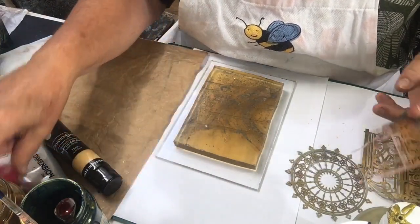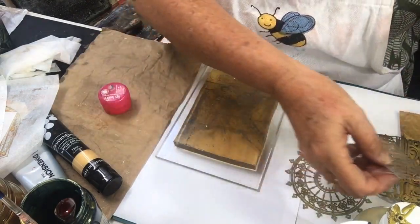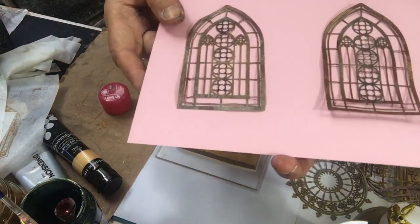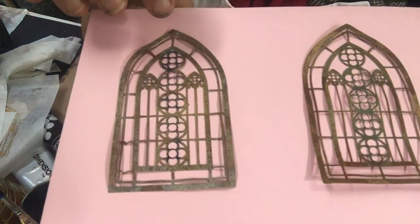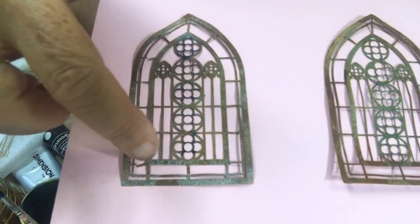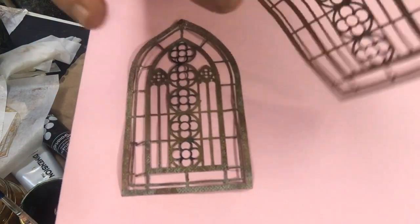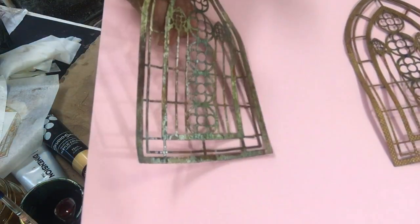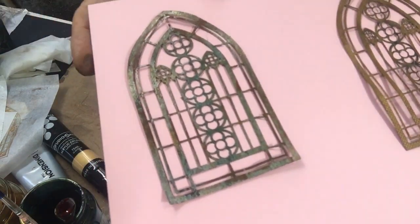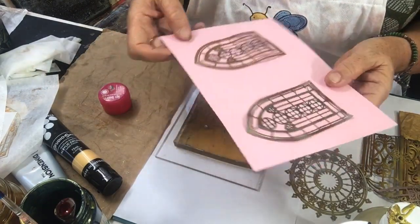I used lip balm to coat these lace stencils. What they've done in using them - I've got a pink piece of paper already - they've picked up the white and actually picked up the color. But on the waxed one, it's like grunged, it's only picked up half of it. I just love the grunge look of the whole frame, so I'm keeping those finished ones - they look absolutely sensational with all the different colors.